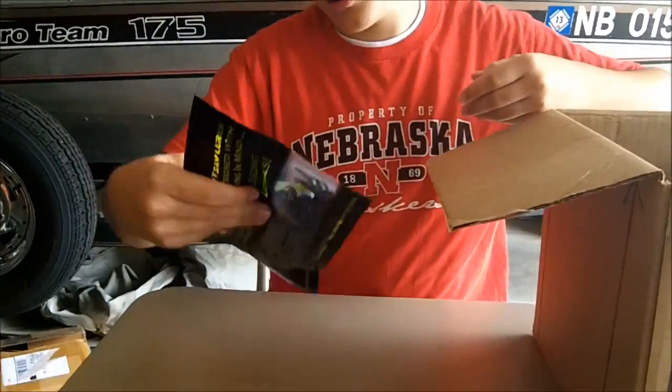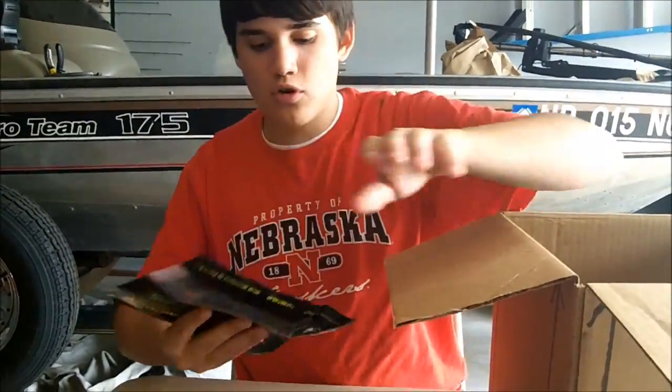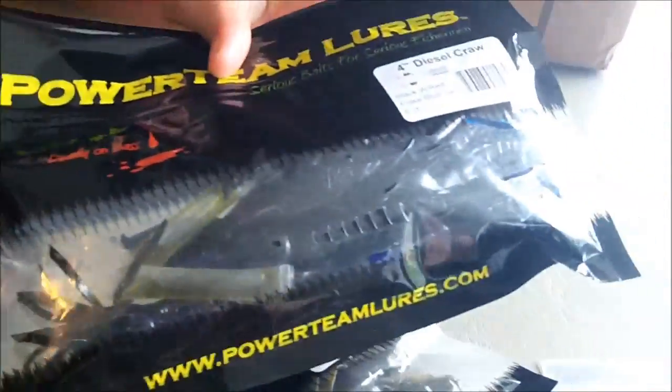Here's another diesel craw in black with red flake and blue swirl. I won't take them out since I already showed you the diesel craw, but that's that.